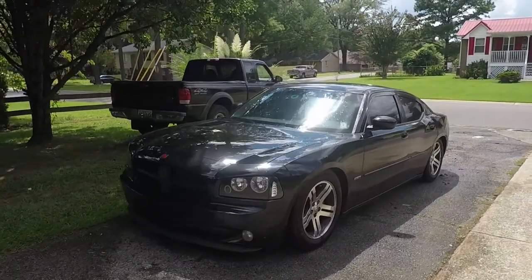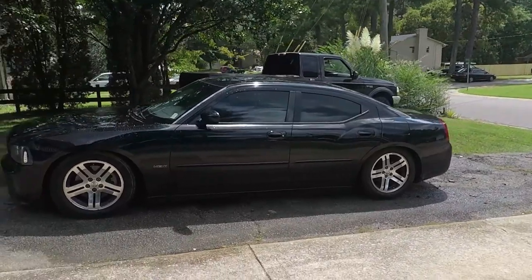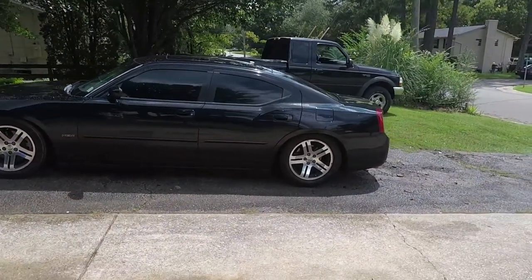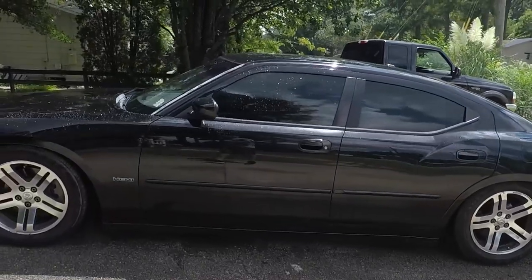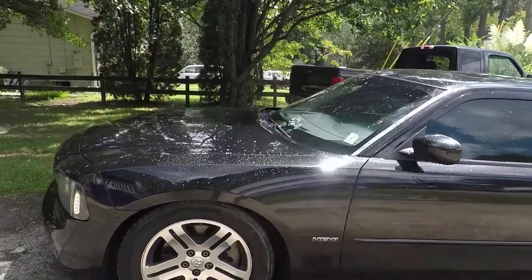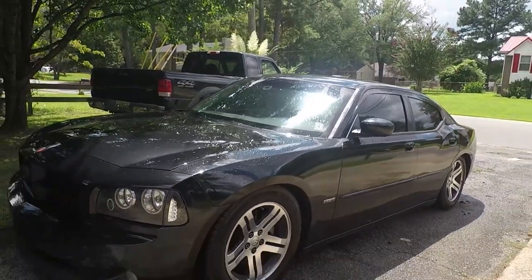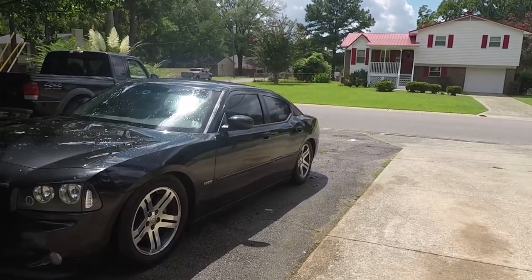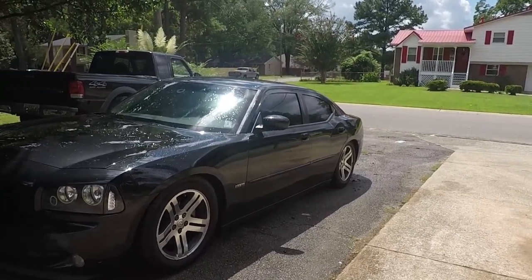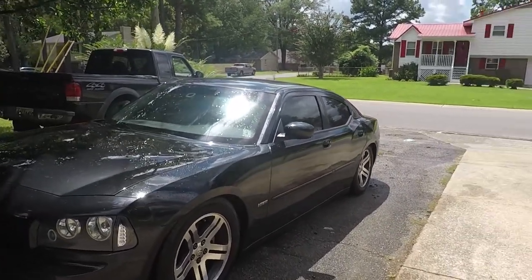Alright guys, got the stock wheels on. I guess I'll be rocking these for just a little bit — not too long, maybe max three weeks. But they still don't look too bad, I'm going to be honest with you. They don't look as good as the viper wheels, don't get me wrong, but they don't look too bad. Might as well do some stuff while we got them on — go to the racetrack with them.